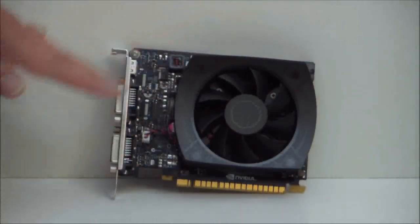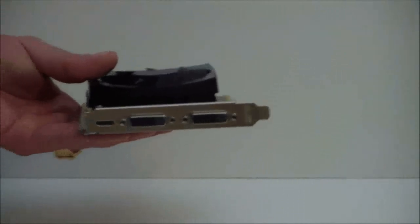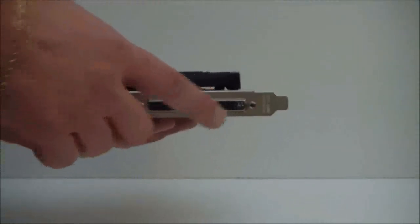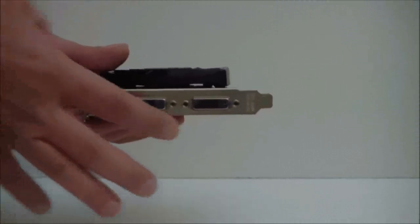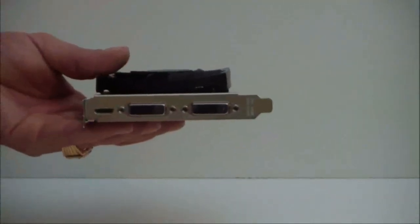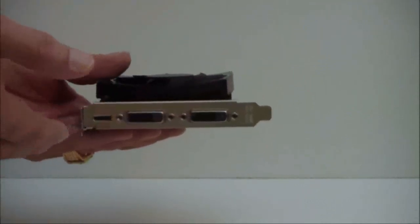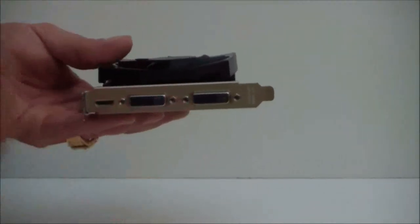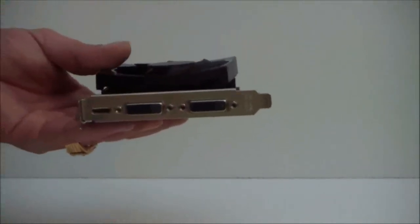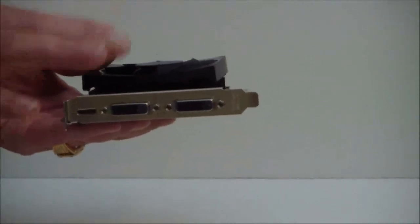Of course, you have your black PCB for NVIDIA. If we look at the front here, we can see our inputs. We have two DVIs and then we have an HDMI out. This is the reference design, so this is what you're going to get with a reference design. Other manufacturers have changed the outputs and actually have put a D-sub on there, or a DisplayPort. So depending on the manufacturer and which card you do purchase, you're going to see a little bit different outputs on the front end of the card.